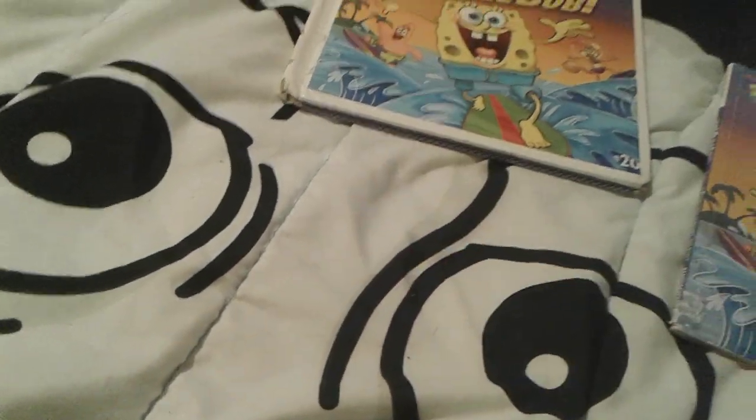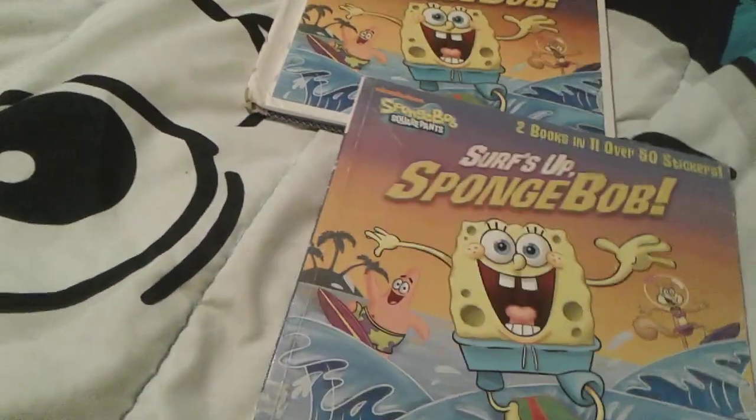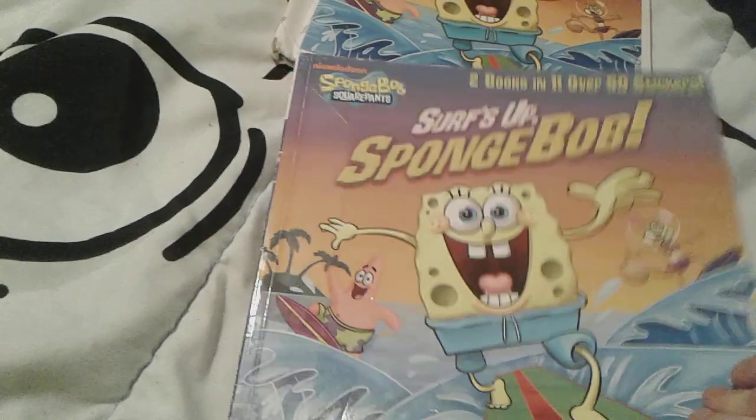So we're gonna have this one up here, and this one down here, because this one can't even hold itself up.